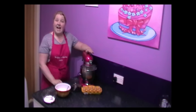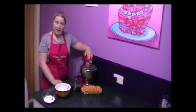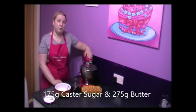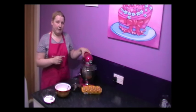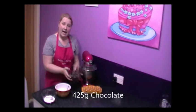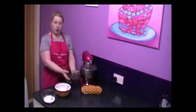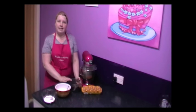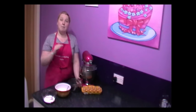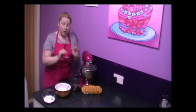So in my mixer I have 175 grams of caster sugar and 275 grams of butter. We're just going to be creaming that together in the mixer a little bit later on. Here I've got 425 grams of Belgian chocolate — this is 55% cocoa solids. The higher the cocoa solids, the better the chocolate and the better it will be in your cake. That is what you want.